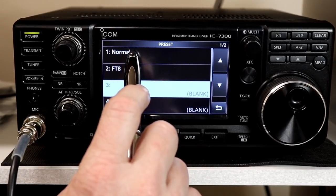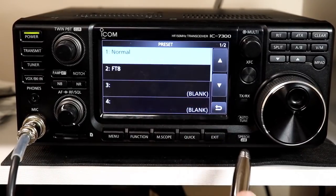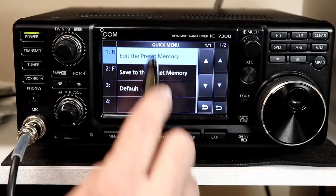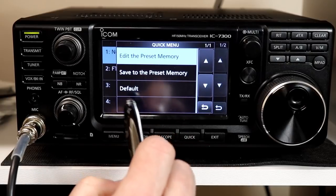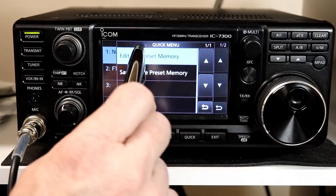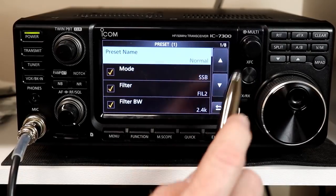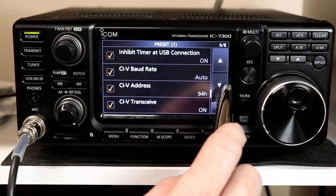If I press 'Normal,' it asks whether you want to load the preset into memory. For now I'll say no, because once it's loaded it won't let you edit it. If I press and hold the setting, I get a quick menu that says: edit the preset, save the preset to memory, or go to the default settings for that preset. Default puts it back to the way it came with the firmware update, so you can change anything and restore it. When we edit it, we see the name — you can make that whatever you like — and as you scroll down there are many different menu settings.